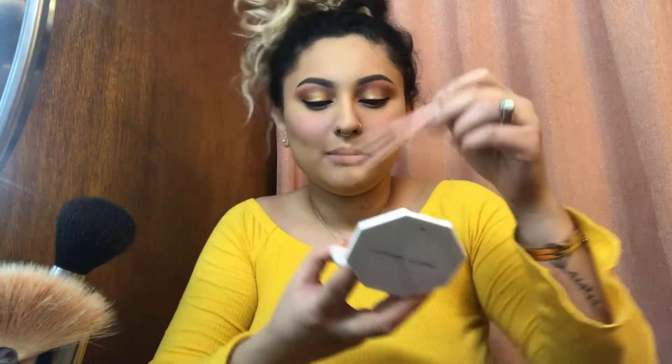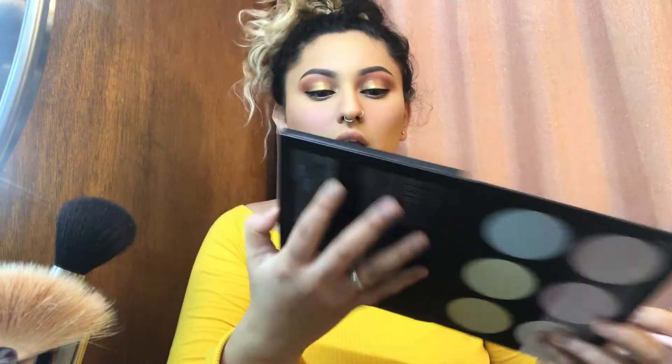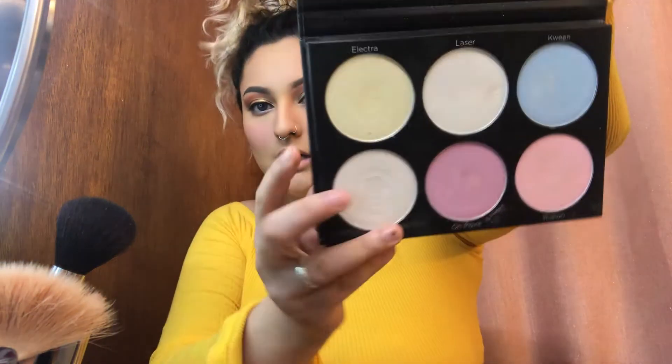I'm gonna put some highlighter on — I'm gonna use the Kylie angled brush just to be more precise. I'm gonna be putting on Fenty and I'm also gonna be using the BH Cosmetics Blacklight palette — I love this thing, it's amazing. I'm gonna be going in with the top shade called Electra.